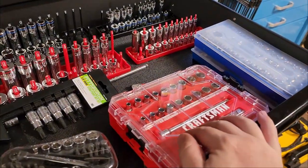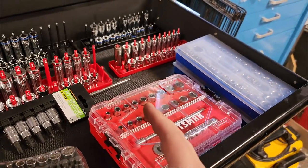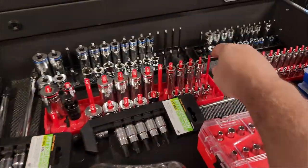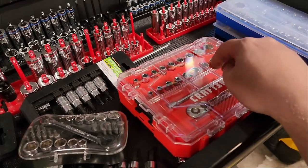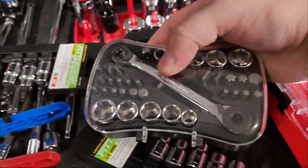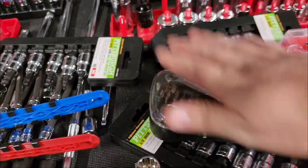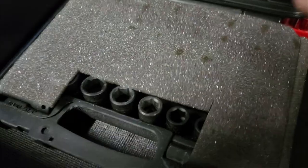Sockets often come in sets — I've got standard sets, metric sets, and compact sets great for grabbing and going on a job. The Milwaukee set is what I use every day because it interfaces with my Pack-Out storage system. I've also got a Craftsman set I've used for years, plus mini ratchets and a double-ended ratchet that uses many of the same bits.